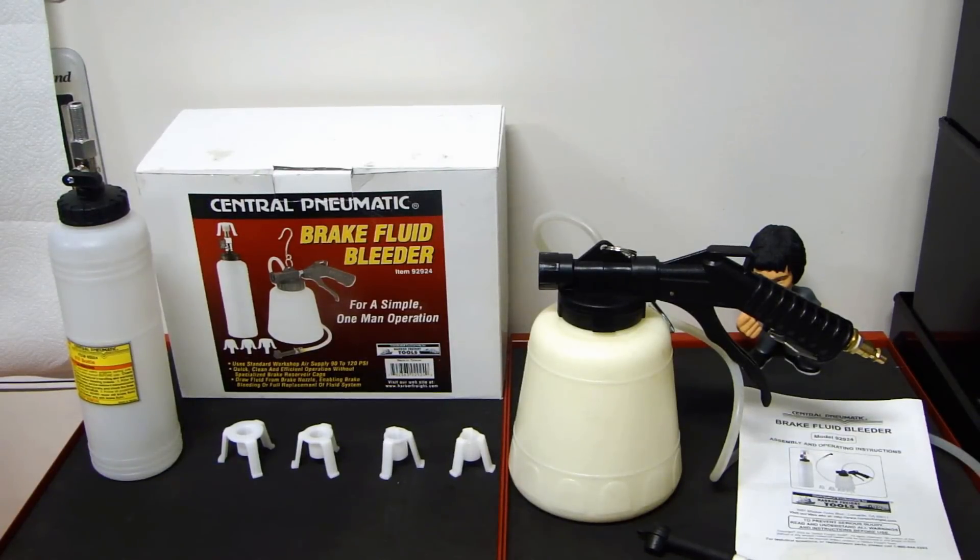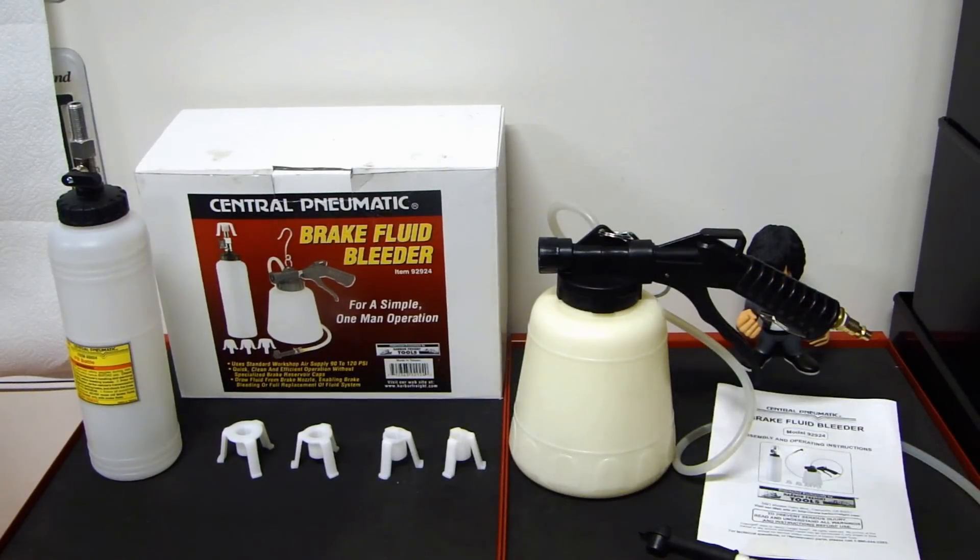Hi, this is Dao2Fast here. In this video I will talk about the requirements needed to use and operate this Harbor Freight brake fluid bleeder, which you can pick up on sale for about $30. I did do a video last year on using this same device to bleed the brakes on my vehicle, and after I posted that video I had several viewers asking about the requirements to operate this device, including questions about smaller compressors like a pancake size. So I'll cover all of that in this video.